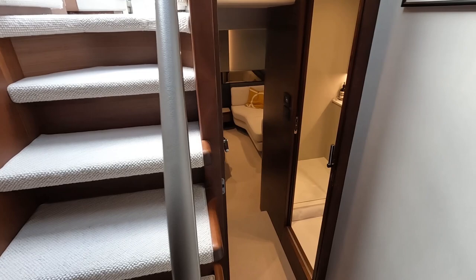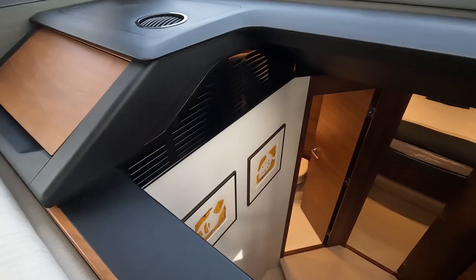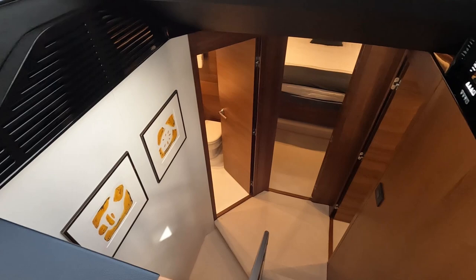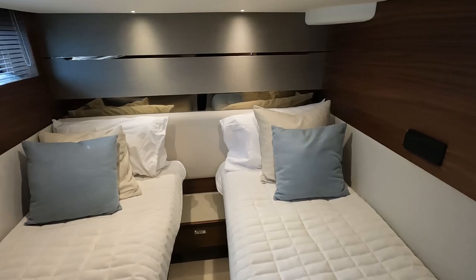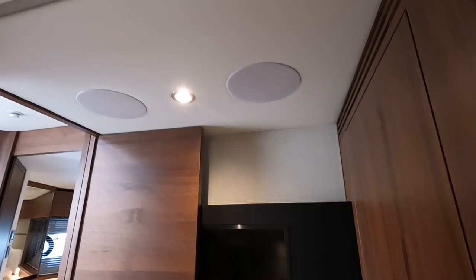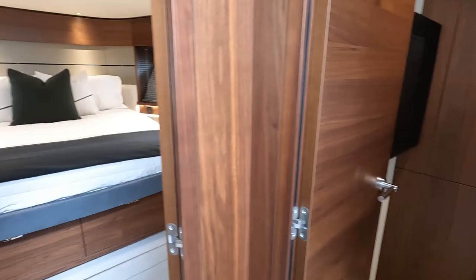Here we are on the accommodation level, just down a few steps from a lower lobby area past the breaker panel — really easy to see what's on, fire up the generator remotely, and check shore power. This boat is set out as a three-cabin, two-bathroom configuration. The starboard cabin is a twin cabin but with the option to join the two berths electronically to make a double. All cabins have the AV package — a TV and stereo system in each cabin.